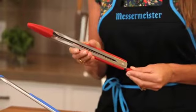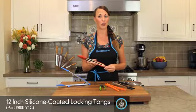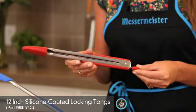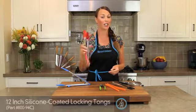Our 12 inch silicone tip locking tongs are perfect for your non-stick cookware. You don't have to worry about it being scraped or damaging your pans. It also has the u-shaped locking mechanism for strength and durability — you can even bang it on the countertop.